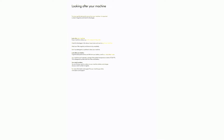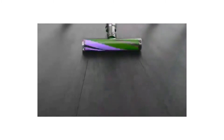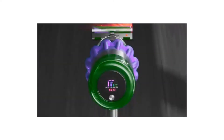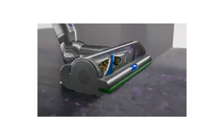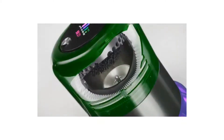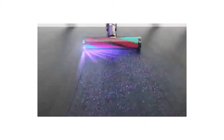Looking after your machine: to always get the best performance, it's important to clean it regularly and check for blockages. If your machine is dusty, wipe with a damp lint-free cloth. Check for blockages in the cleaner head, tools, and main body. Wash your filter regularly and leave to dry completely. Don't use detergents or polishes. For best battery performance and life, use eco or auto/med mode. Your machine won't operate or charge below 5°C (41°F) — this protects both the motor and battery. You can find your serial numbers on your machine, battery, and charger — use your serial number to register at www.dyson.com.